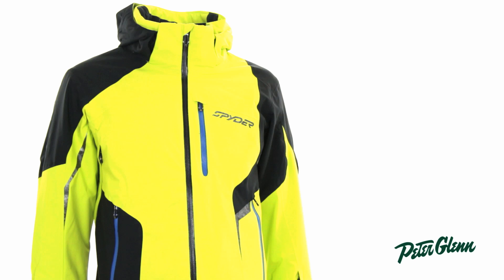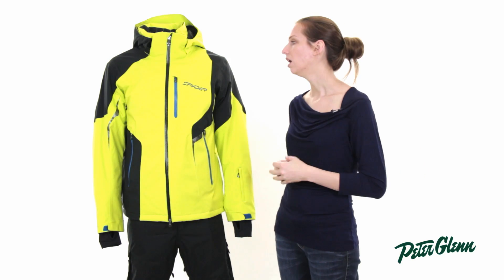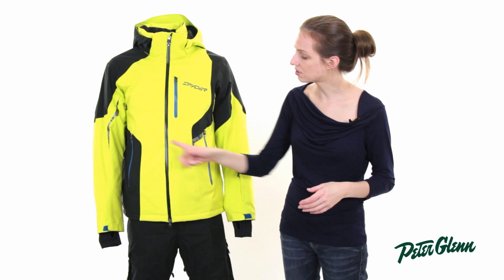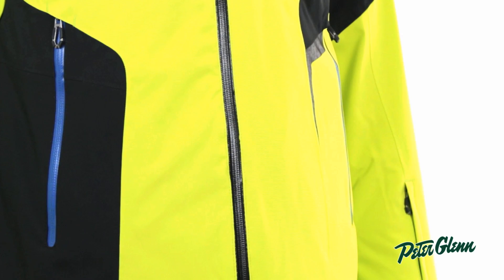This jacket is also extremely waterproof and breathable. It's 20K waterproof, 20K breathable, so it's going to keep you nice and dry. The front zipper as well as the zippers for the hands are waterproof, so moisture won't seep in and the contents of your pockets will stay dry.